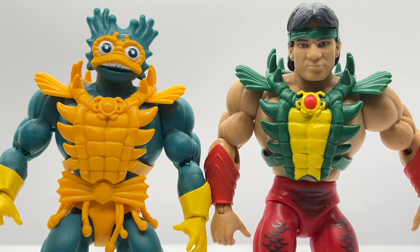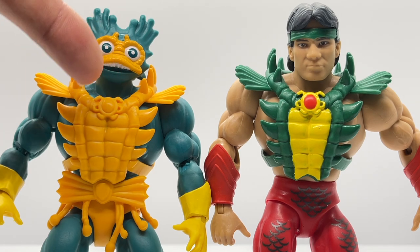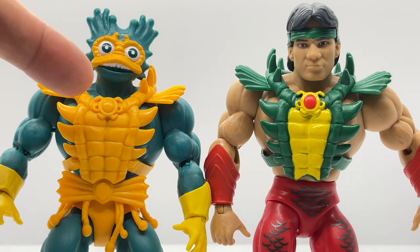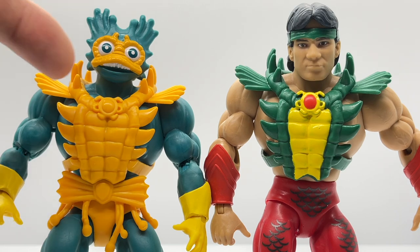The armor looked really familiar, so I grabbed my Ricky the Dragon Steamboat Masters of the WWE Universe figure — and yes, they have reused parts of that armor. The only notable change is the jewel in the center, which looks a lot bigger than on Ricky the Dragon Steamboat. You can really see what a difference a paint app can make, and I actually wish they had put a splash of color on this Merman's jewel now that I'm seeing the comparison.